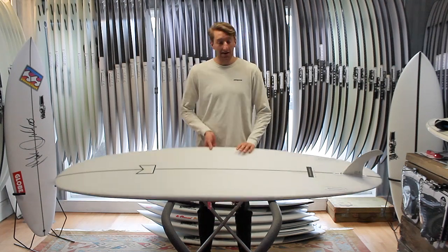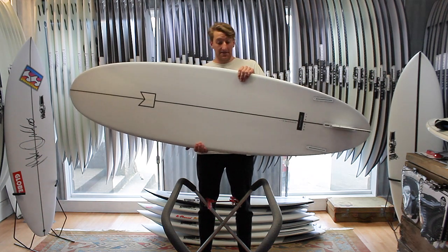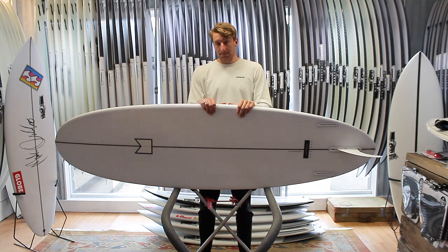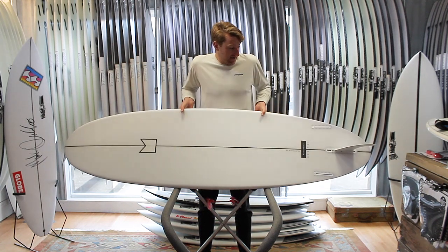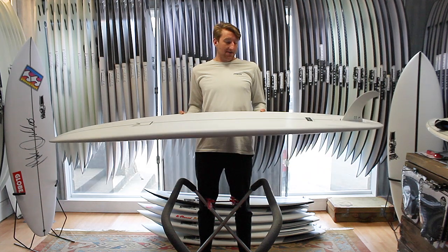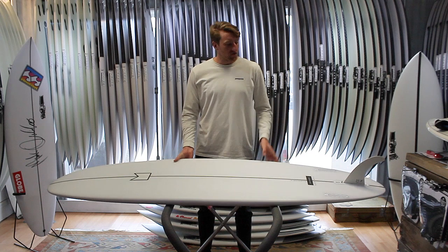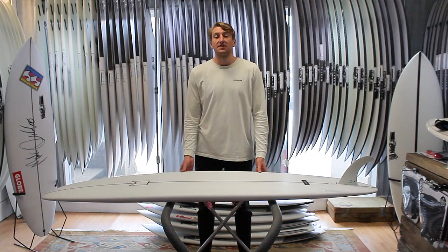Welcome to Down the Line. Today we'll be taking a look at the Mod Mal from Modem Surf — these are new into the shop. They're designed by Darren Handley of DHD Surfboards, and the whole purpose of this Modem range has just been to give you something that's silky smooth, real cruisy, just great — really fun boards for those kind of summery conditions.